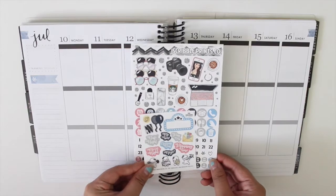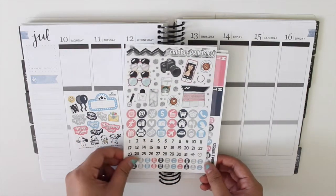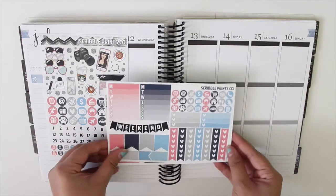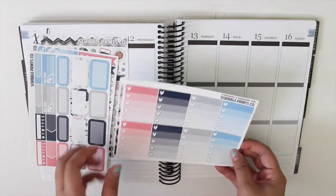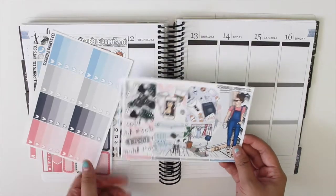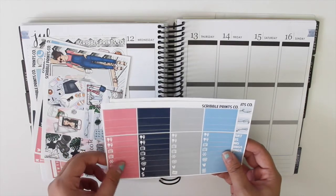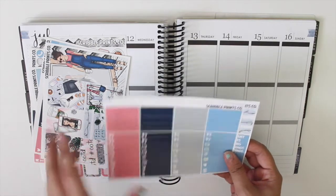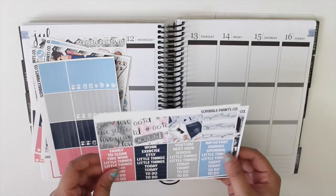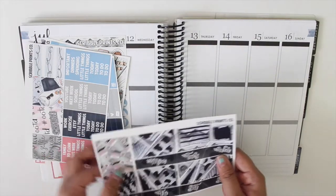Here we have the little freebie, the deco icons and date dots, your functional page, more functional stuff, your ombre heart checklists, your full boxes, your washi and littles, headers, washi, then the bottom washi, and an extra full box.